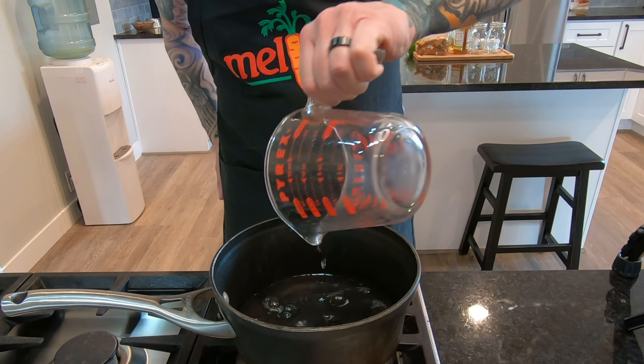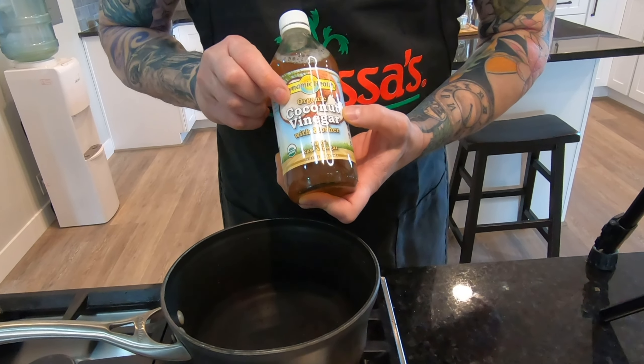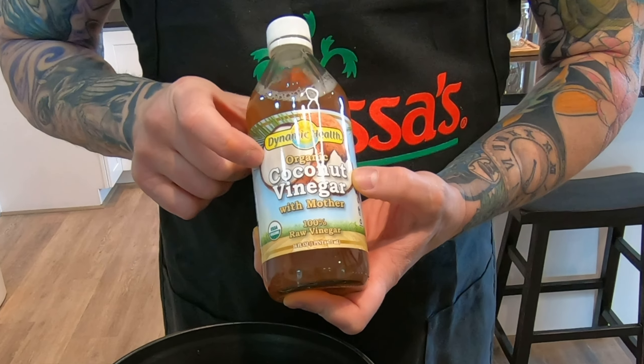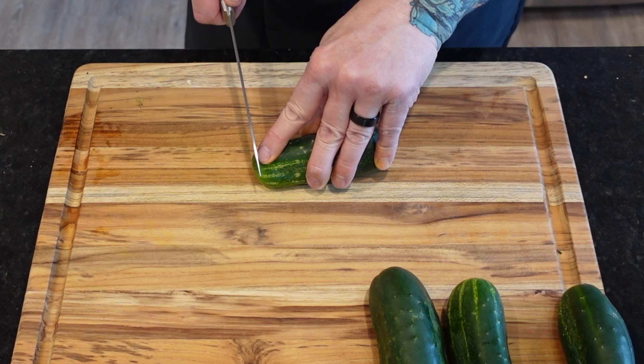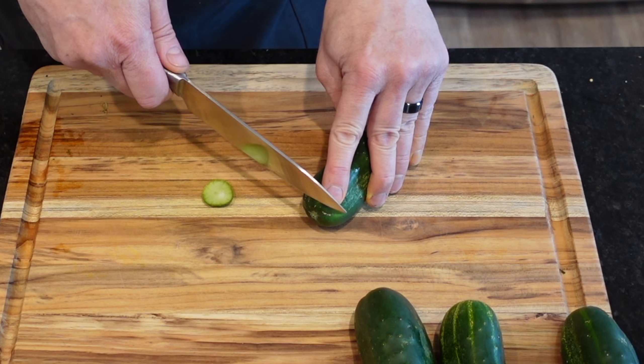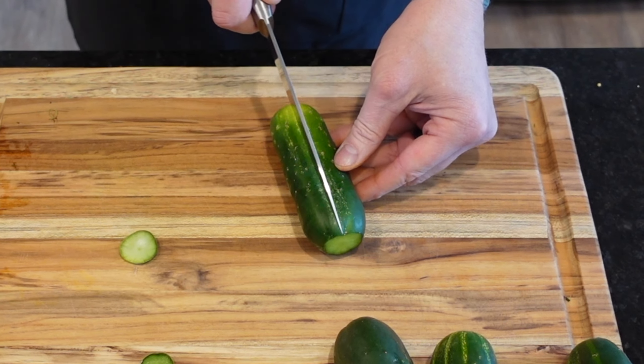We're going to start with one part water and one part vinegar in a small saucepan. For this recipe we're using coconut vinegar, but you can also use white vinegar. Leave that on low heat, and then we're going to prep these beautiful pickling cucumbers by trimming the ends and cutting them into quarters.